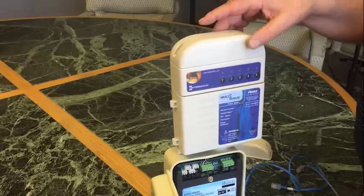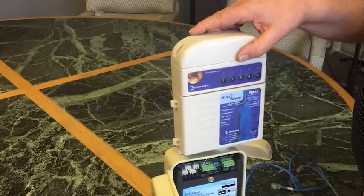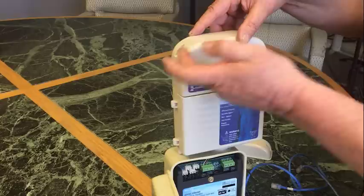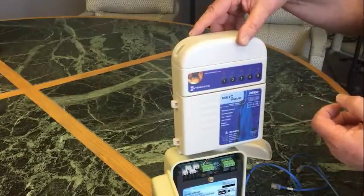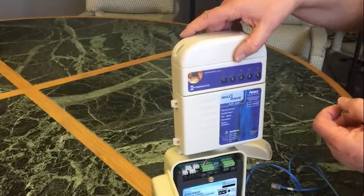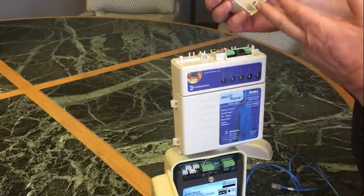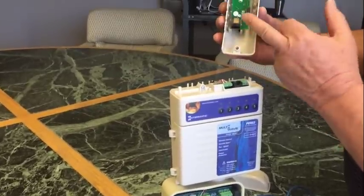First thing we do is remove the antenna from the top of the 653 by removing the two little screws, which we're going to put in our pockets so we don't lose them. Inside here you will find the antenna.